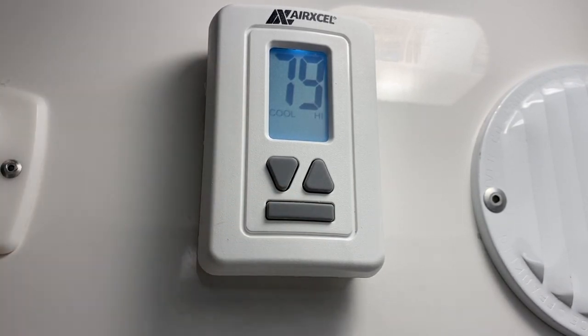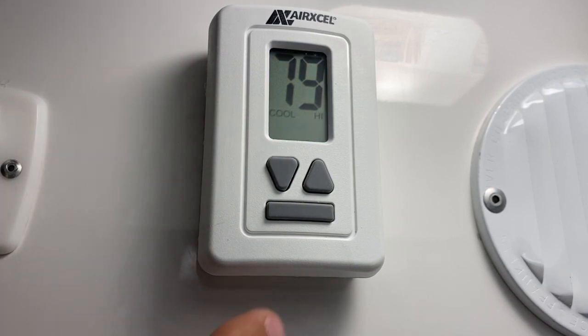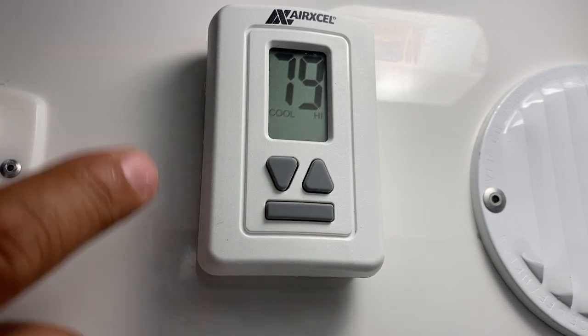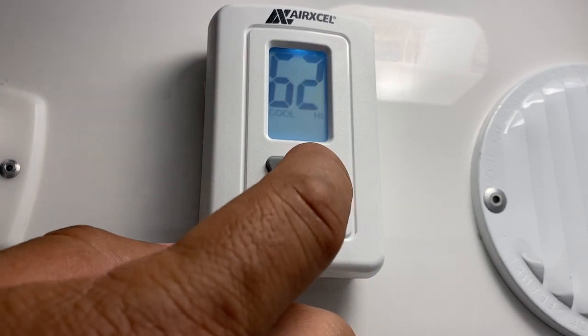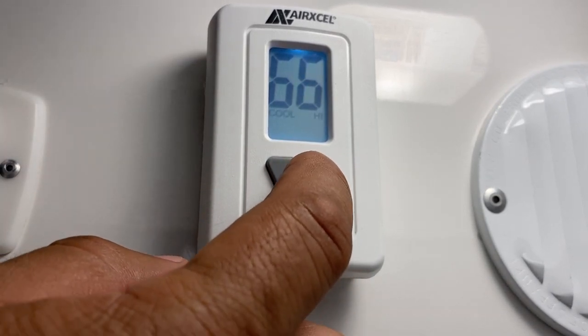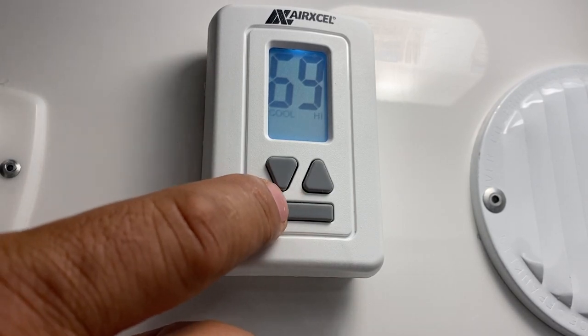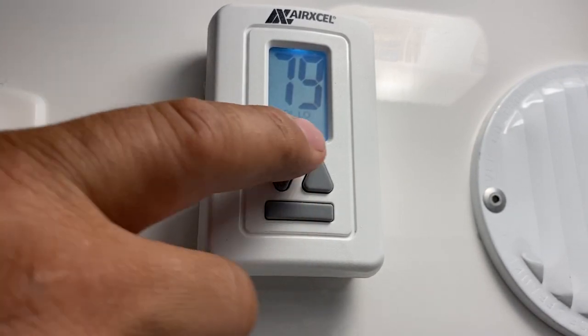Press it again and you go to cool air in the high setting, which is the faster fan speed. Once it goes to cool, you can choose the desired temperature — if you want the inside to be around 75, it's going to cycle on and off from there. You can also go to a slower fan speed, which is the cool low.